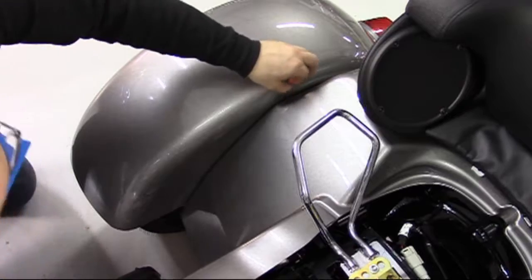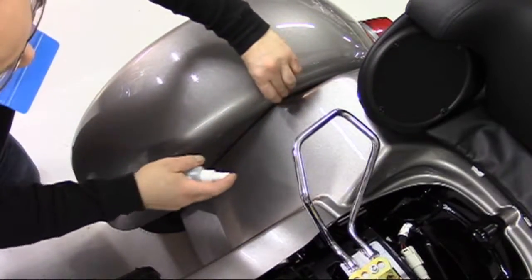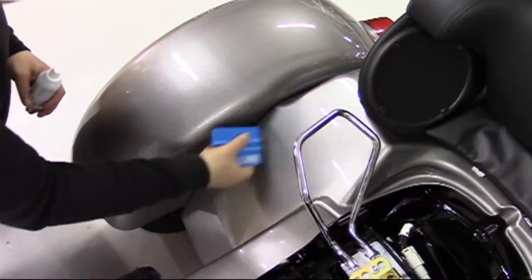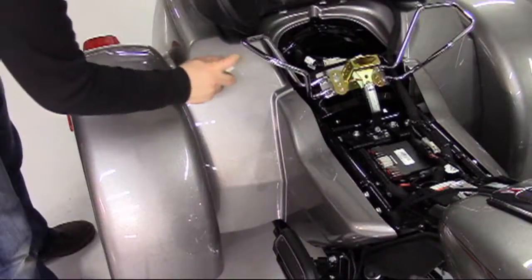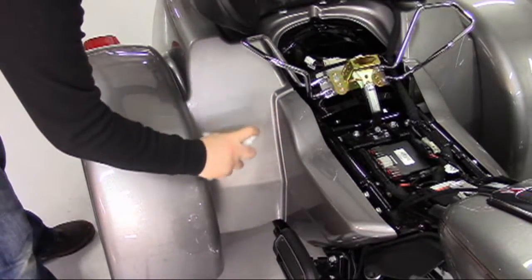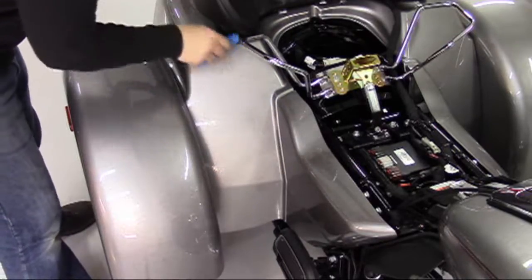With the piece properly placed, go ahead and spray the top surface of the protector to allow the squeegee to glide freely. The act of squeegeeing assists in removing air and water from between the bike surface and the adhesive side of the protector, as well as setting the piece with an increasing amount of pressure as you squeegee.